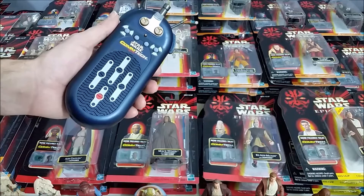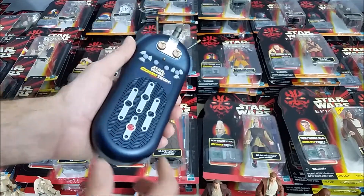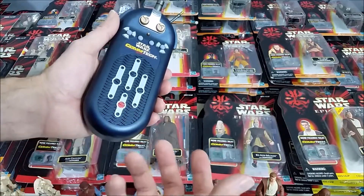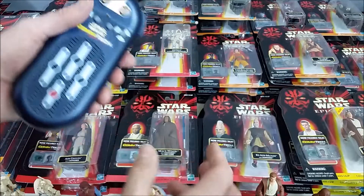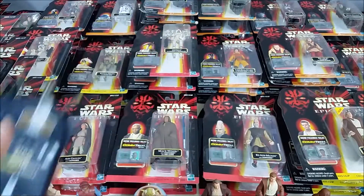Each one has a little different sayings, and the figures that have more than one character have a couple of different things on each chip — kind of like the ones from The Last Jedi that have that feature. I think the newer ones sound a little bit better, because this one sounds kind of muffled and not really like the person's voice.